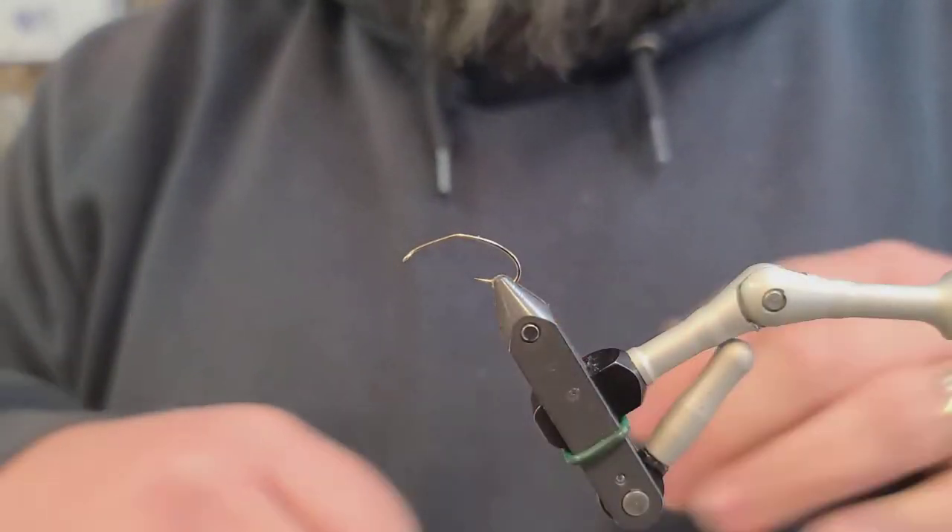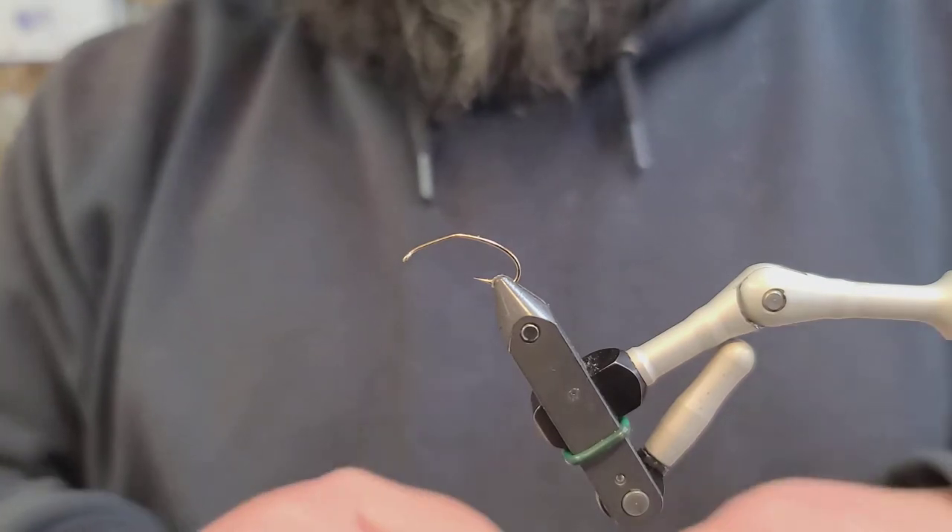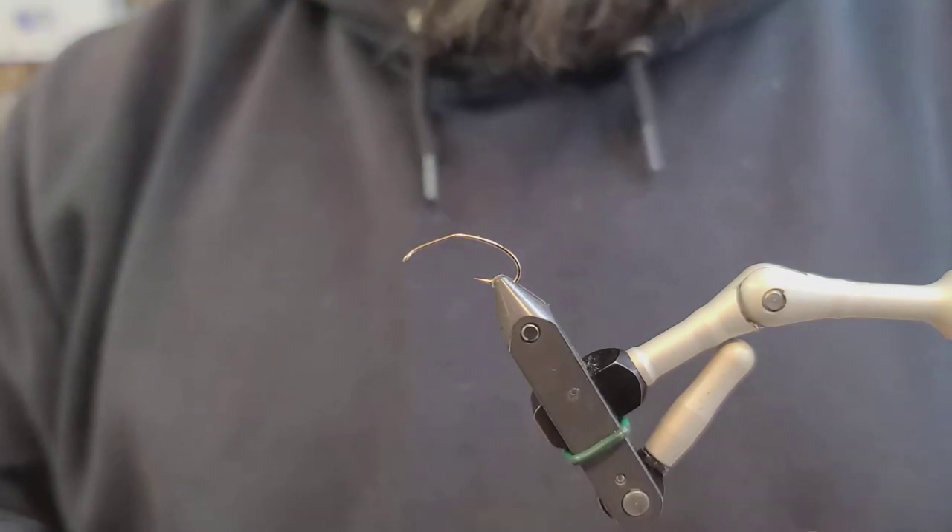Good afternoon everybody. The fly that I'm going to be tying up today is the War Pig Squalor. We're going to start out with a 2x hopper hook, size 8.